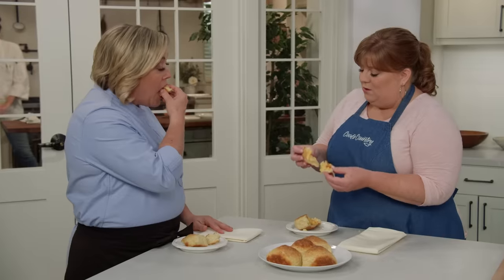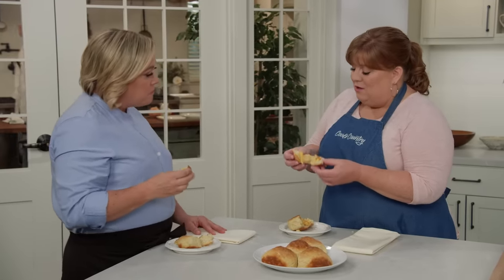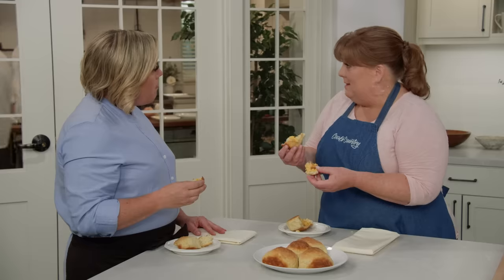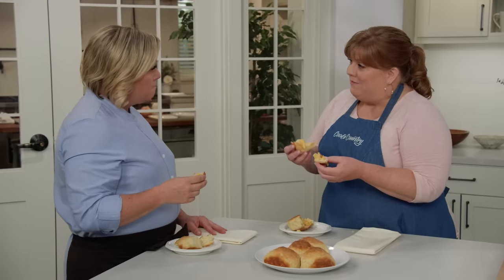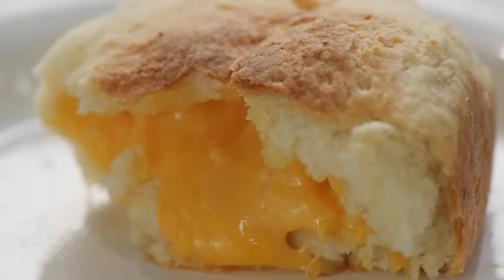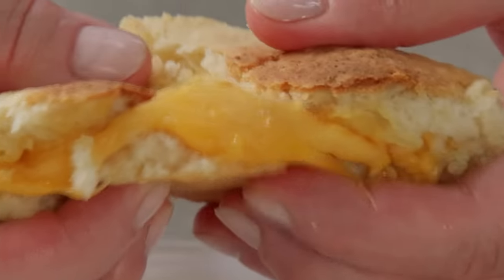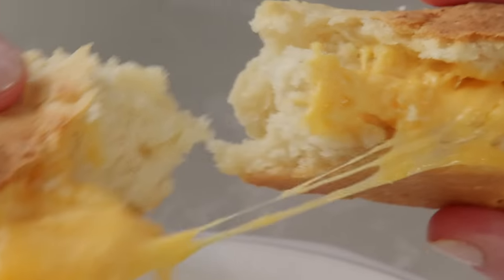If you were in North Carolina in one of those restaurants or gas stations, you might eat it like this, but you might also cut it in half like a sandwich and put a fried egg or maybe a fried chicken cutlet in there. It can be a meal and a half if you want to make it that. The cheese is a star, but the biscuit itself is a really tender, tasty biscuit in its own right.